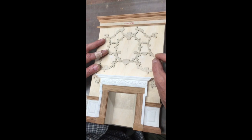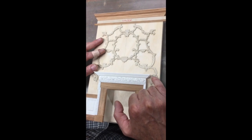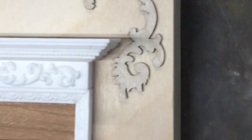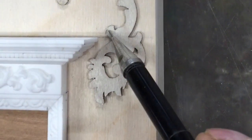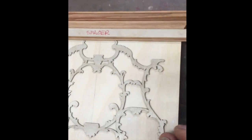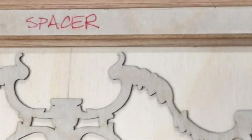You want to get the carved piece centered on your center line, and these small leaves are positioned just slightly above the level of the mantle. So as you can see, this is a pretty key piece. That's about where that should go.